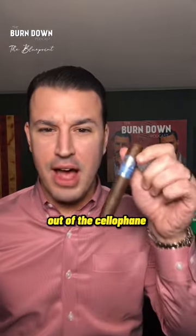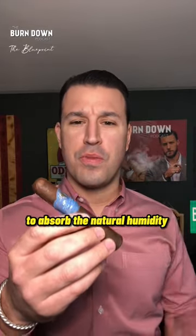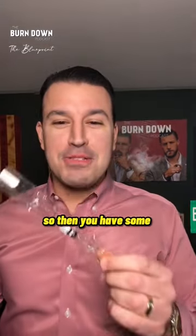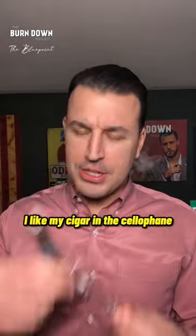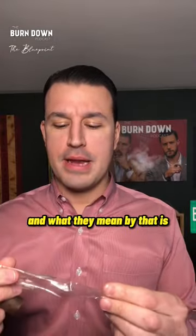I personally like my cigar out of the cellophane because I believe it's the best way for my cigar to absorb the natural humidity inside my humidor. Then you have some people that will say, 'I like my cigar in the cellophane because I can see when it's aged properly.'